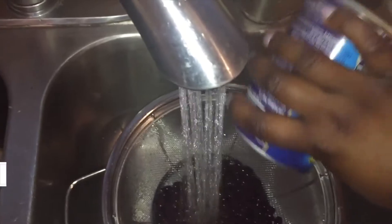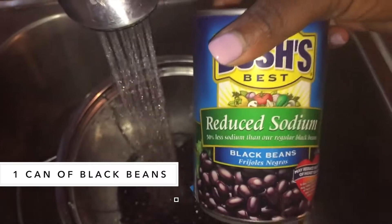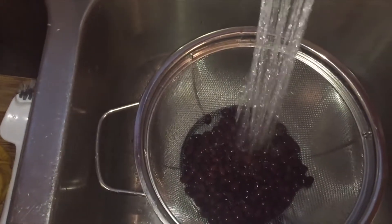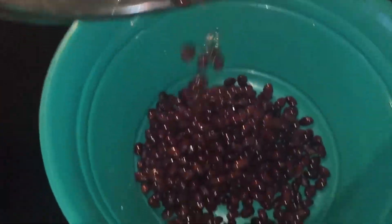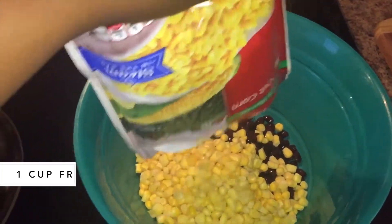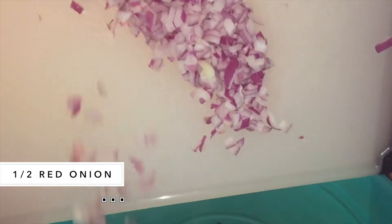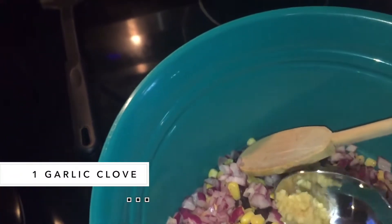Alright, let's get started. You need one can of black beans — I got the low sodium black beans, but feel free to cook your own from the dry pack, which will probably be a lot healthier and taste better. Then you need a cup of frozen corn — no need to thaw it out. Half of a red onion, chopped up really good, and then one garlic clove.